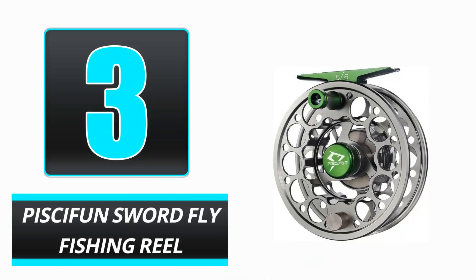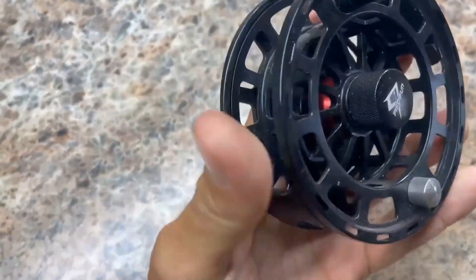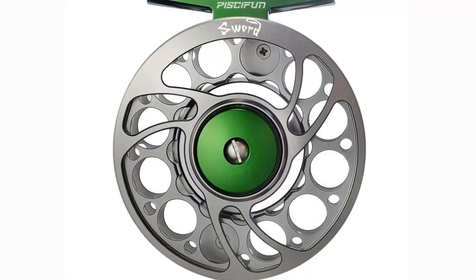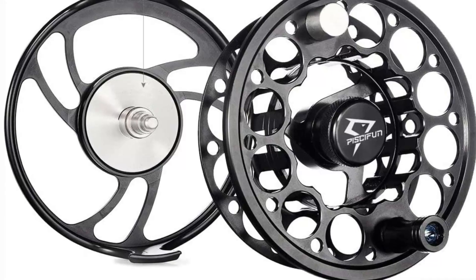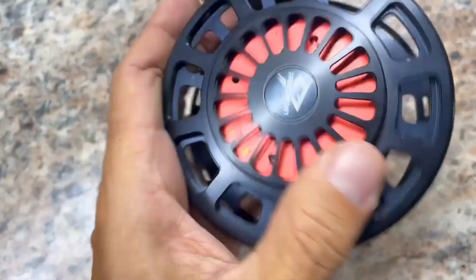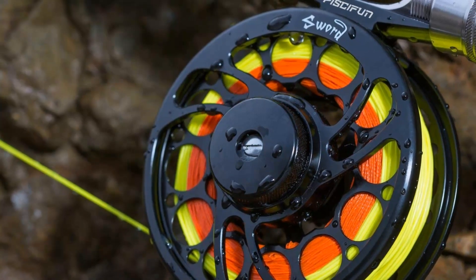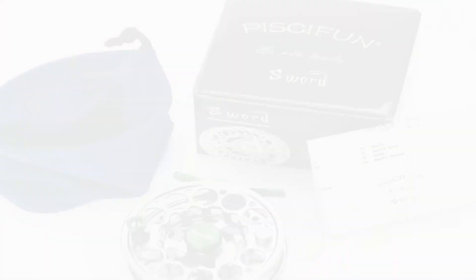Number 3: Piscifun Sword Fly Fishing Reel. The Piscifun Sword Fly Fishing Reel is worth a look. It is constructed from precision CNC machined 6061-T6 aluminum alloy and includes a bigger CNC hollow construction that makes it lighter than conventional reels. The hard anodized surface protects against corrosion and wear, while the stainless steel drag system assures a smooth and fast engagement of the drag. The mid-arbor design is ideal for minimizing line memory and promoting lightning-fast line pickup.